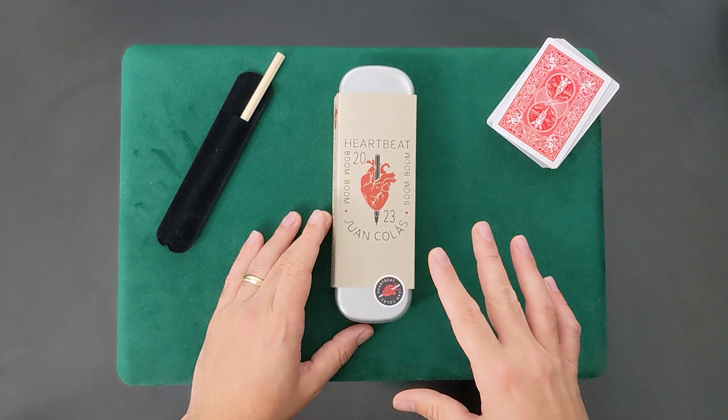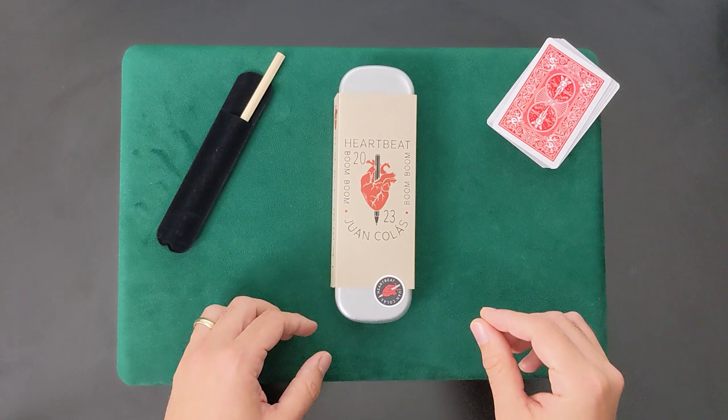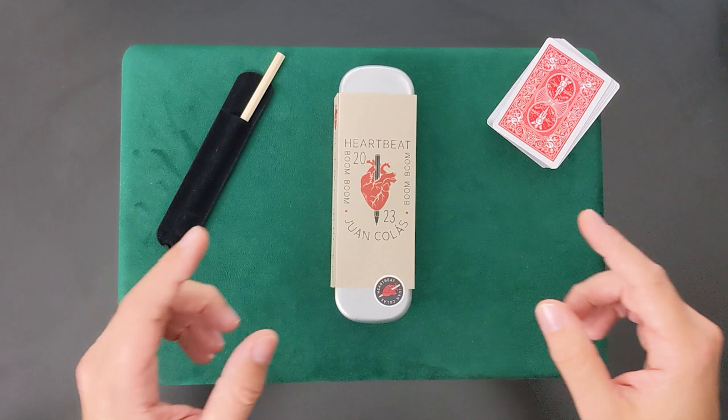I've heard a few complaints that the props aren't worth $35, and that's a true statement — they're not even close. However, the trick is definitely worth the price. I've spent way more on other tricks that produce a good effect and a good reaction, but the intimacy of Heartbeat is on another level.